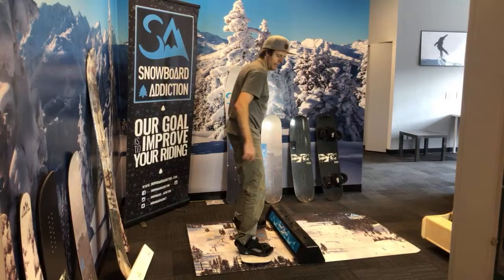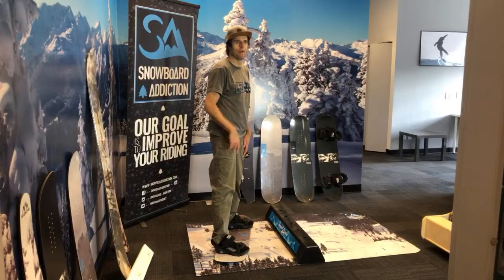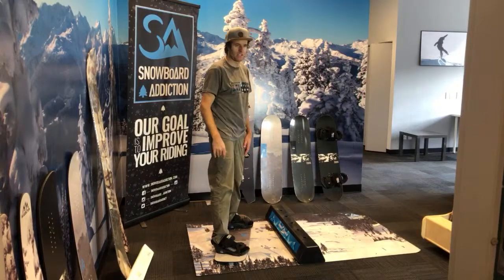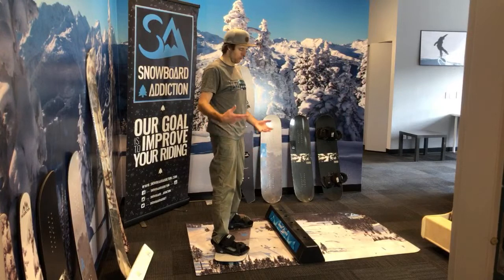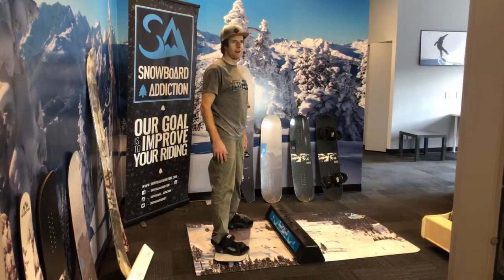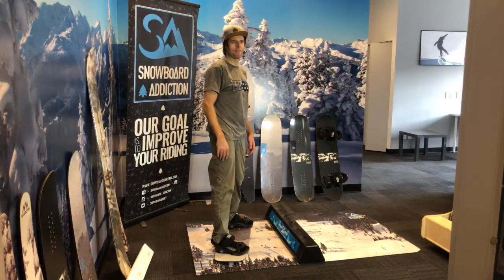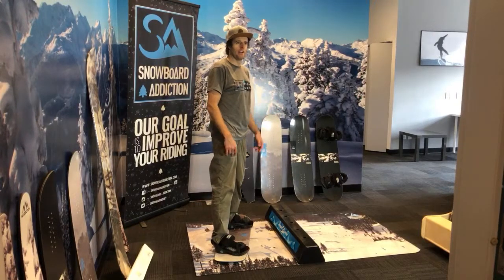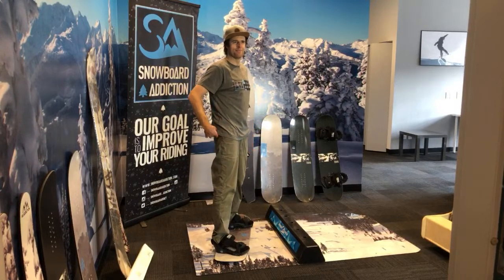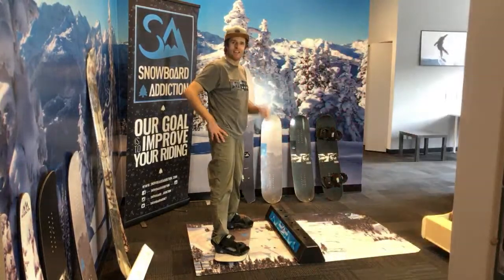I'm going to pretty much wrap it up there. This is a self-isolation gym session — you can do this at home using our products, your own homemade built products, or your actual snowboard. The whole point is getting out there, doing something fun, and training for snowboarding while we can't snowboard — making us stronger for next year. I'm Nev from Snowboard Addiction, and I hope you're all hanging in there through this virus outbreak and having a good time. Our goal is to improve your riding. See you later, YouTube!